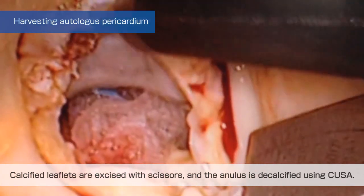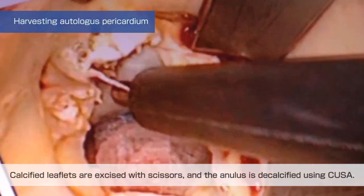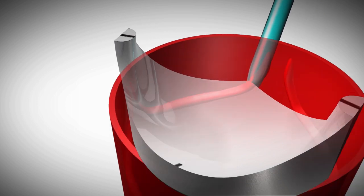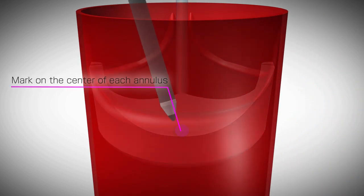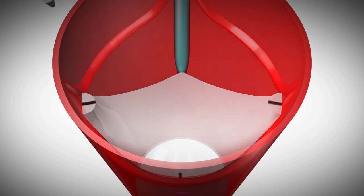The harvested pericardium is cleaned from any adipose tissue and immersed in glutaraldehyde. Calcified leaflets are excised with scissors and the annulus is decalcified using CUSA. After removing the diseased leaflets, we measure the distance between each two adjacent commissures and mark the center of each segment of the annulus with a pen.